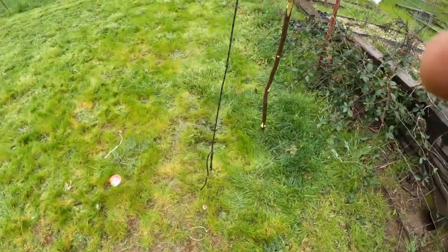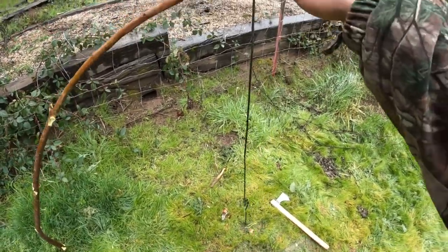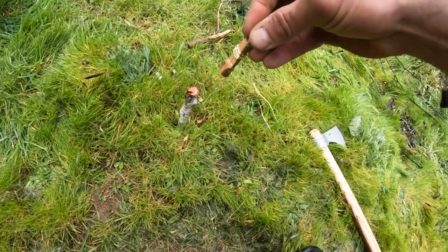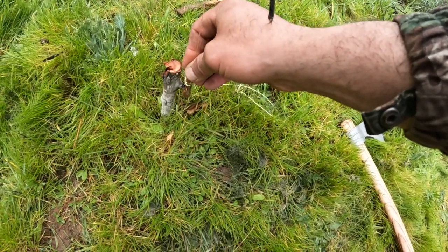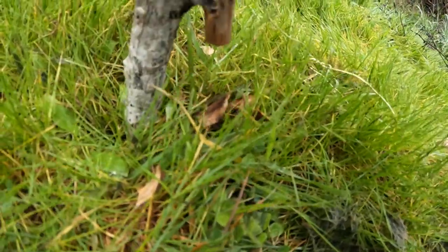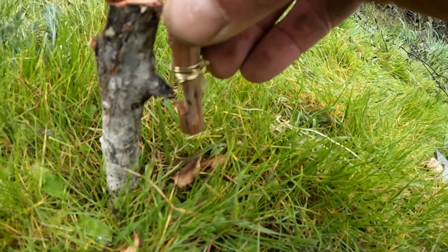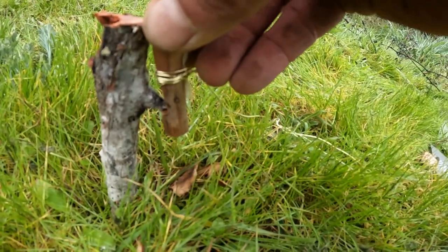So I figured this would be a good chance to do a snare video. Let me show you guys what I've got going on. I've got my pole here with some spring in it. I've got this toggle here and a 7-notch stake. That's going to get hooked just as much on the edge of the notches as I can get it.